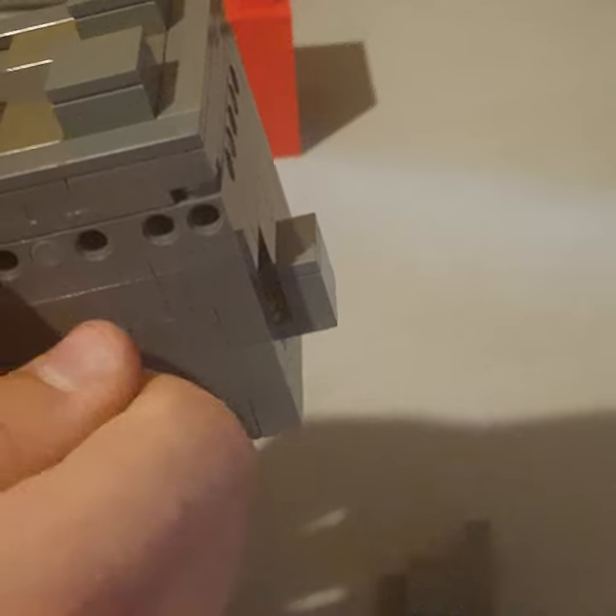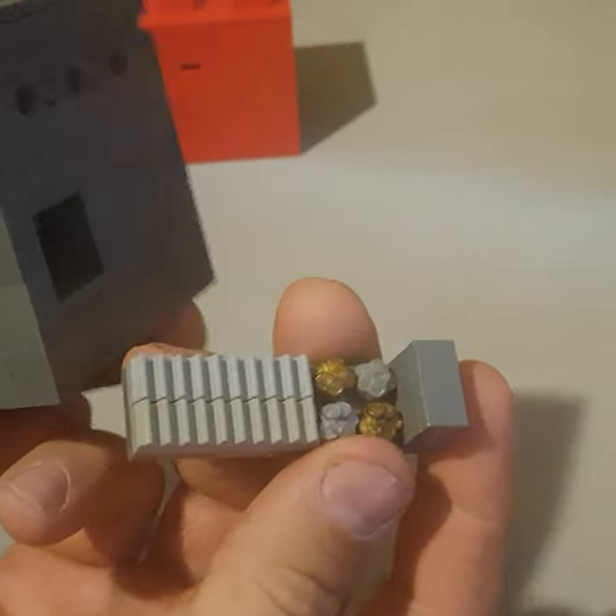Then all you have to do is pull this out a little bit and twist, and it will allow the drawer to slide out — and there is the solution.